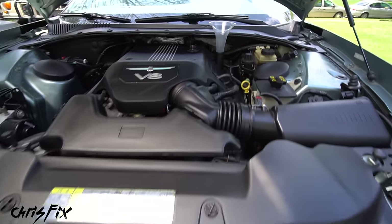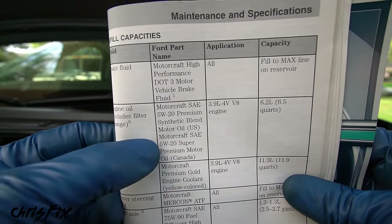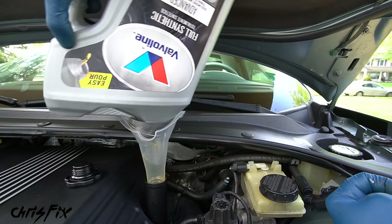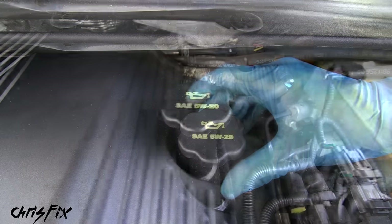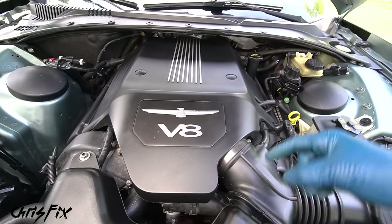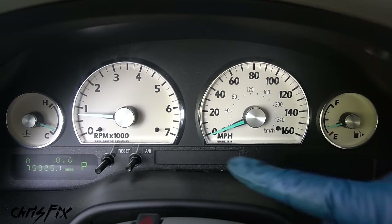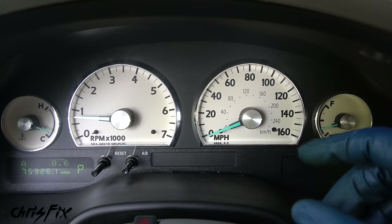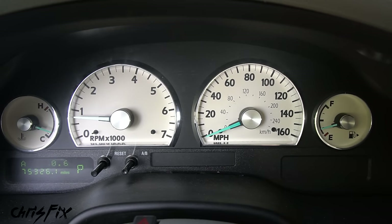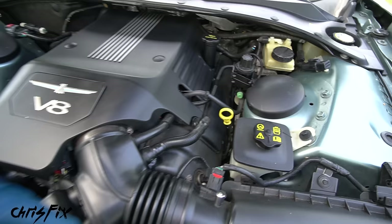With the new filter in, go under the hood and add your engine oil. Check your owner's manual for the correct viscosity — in this case 5W-20, using 6.5 quarts of full synthetic. Remove the funnel and screw the cap back on. Now we need to check the level — but first run the engine to circulate the oil and get an accurate reading. Start the car and keep an eye on your dash for any red oil warning lights. After a minute, shut the car off and let it sit for a minute or two so the oil drains back down into the pan.